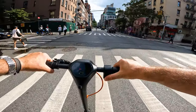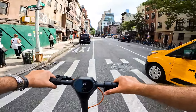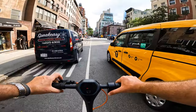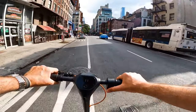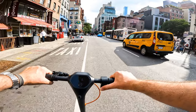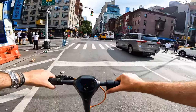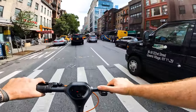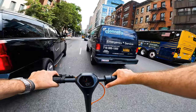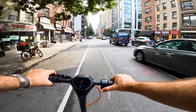In eco mode, it's a comfortable 10 to 11 miles an hour. Moving to the next speed mode, it's a little quicker — you can feel and see it. It speeds up really nicely, reaching 15 to 16 miles an hour.